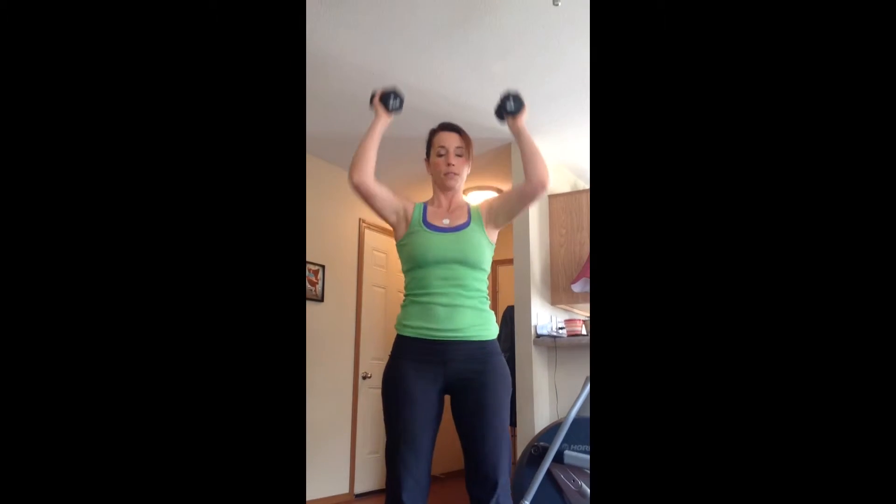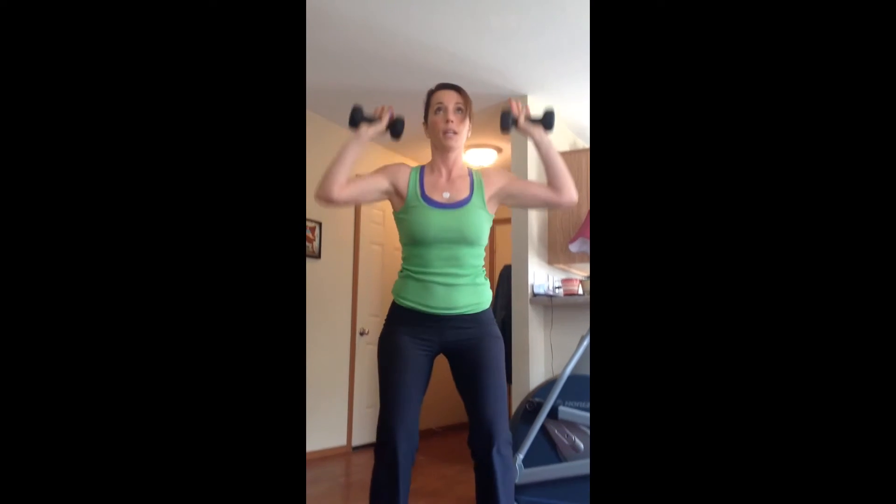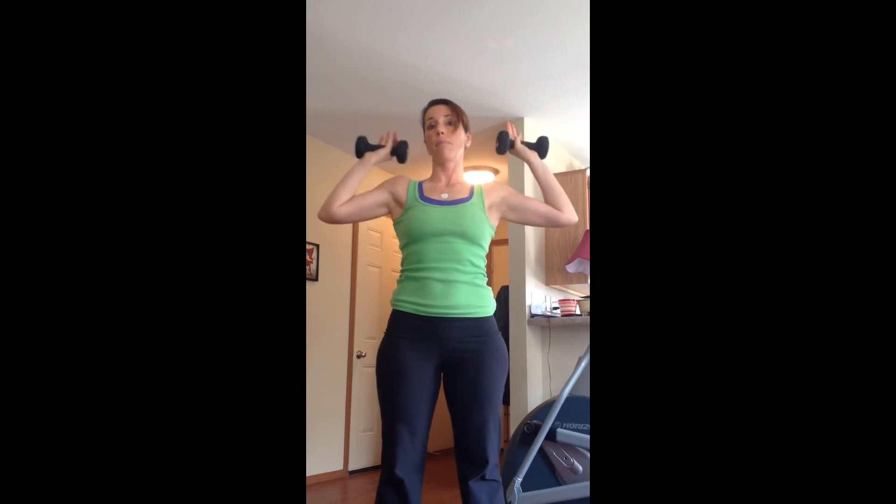So we're going to go down in that low position, and lift up, down, and lift, down, and lift. You can also change your hands to here. Down, and lift, and when you come up, it's by the ear.